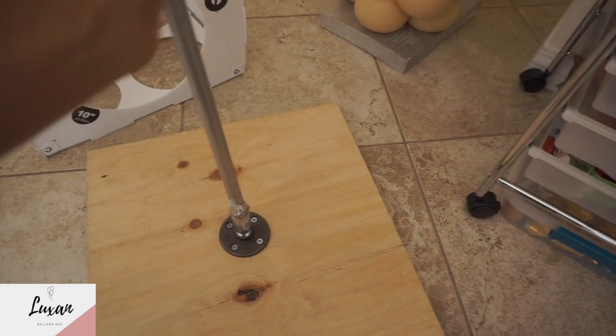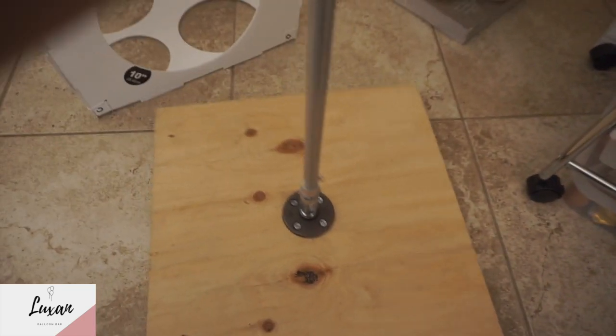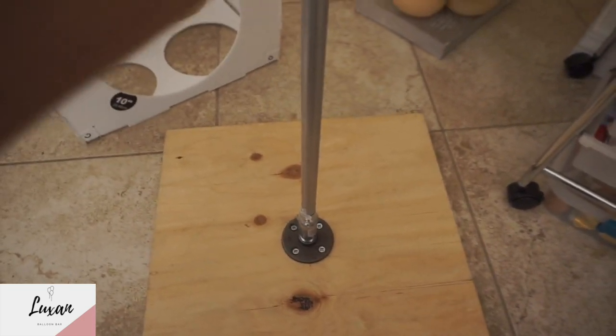This is what you screw in here — this goes right in like that.